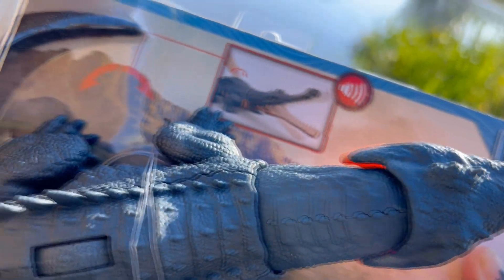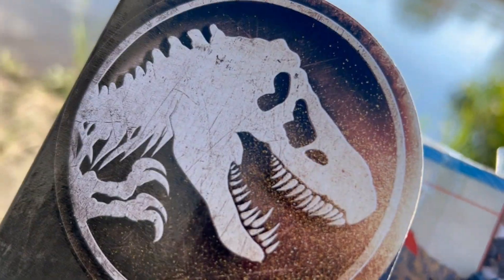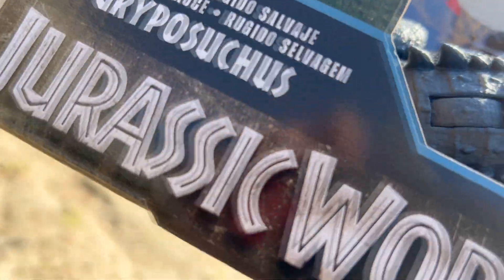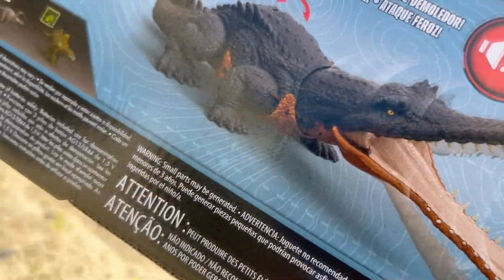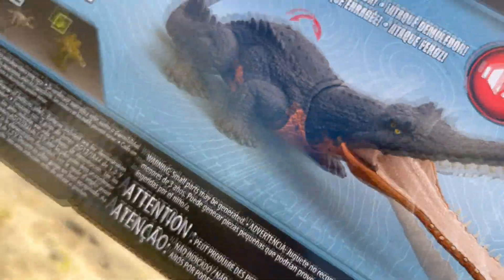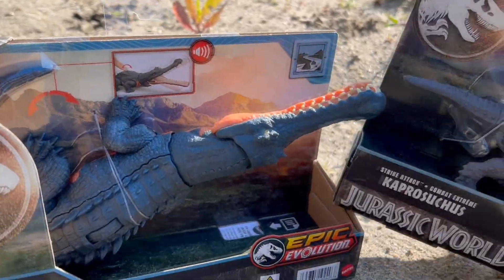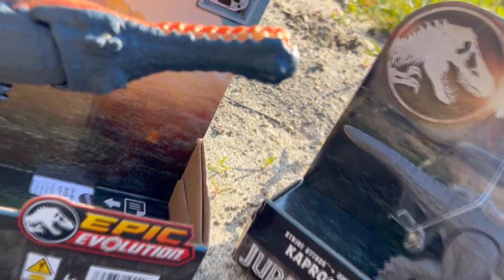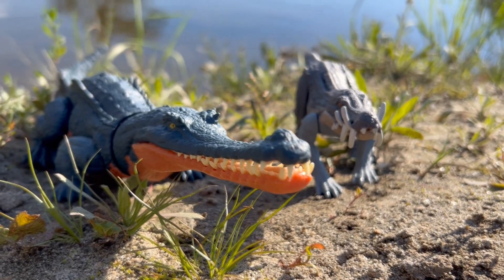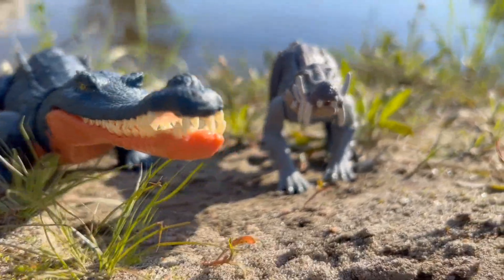And that is why today we are filming by the river — boom! You got the Jurassic logo there, Jurassic World. Flip it around and you got that action feature. This one does make sound and has a chomping action. Let's unbox them and take a closer look.